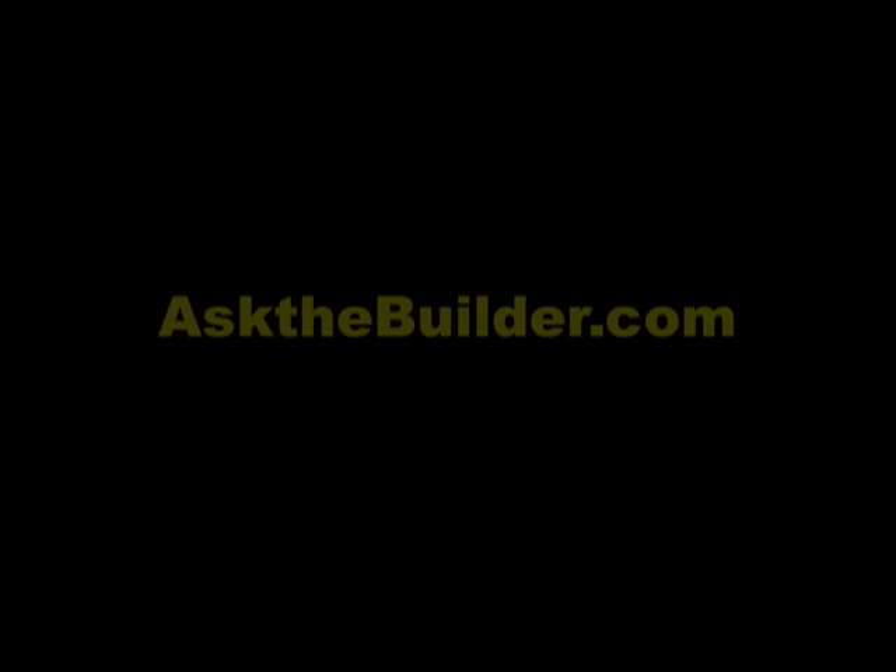Remember, solving door problems is simple. Take your time, look at all the different parts, and remember the tolerances are close. Do all that and you're going to have a great time. If you want to discover more home improvement tips, go to askthebuilder.com.